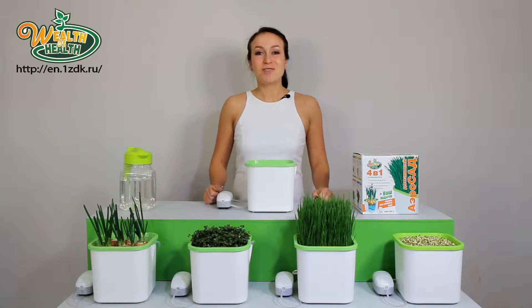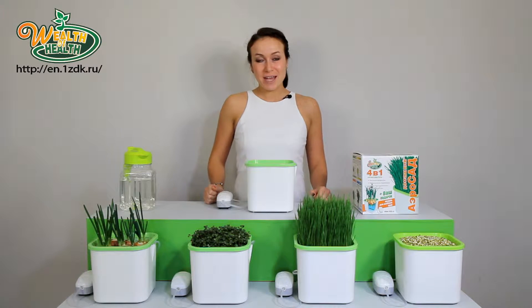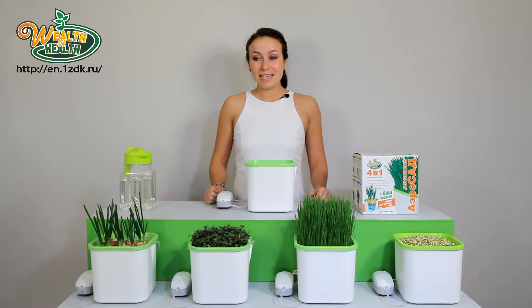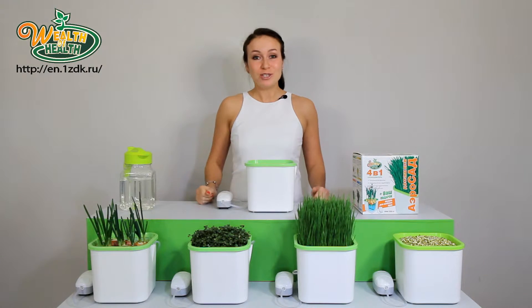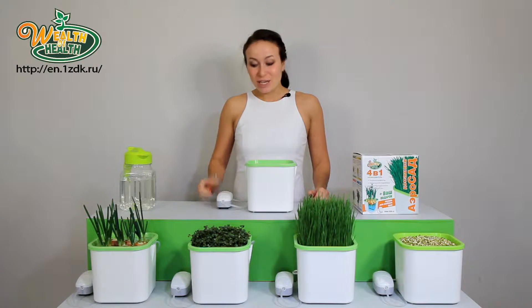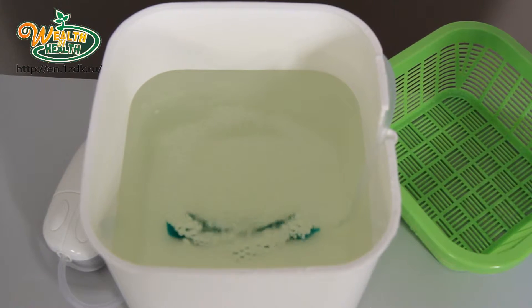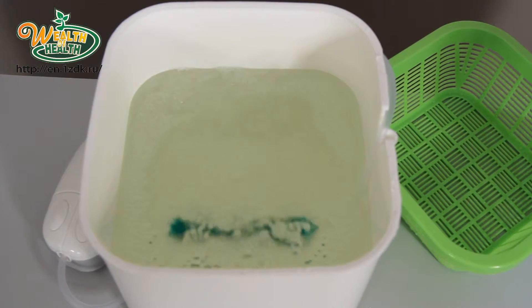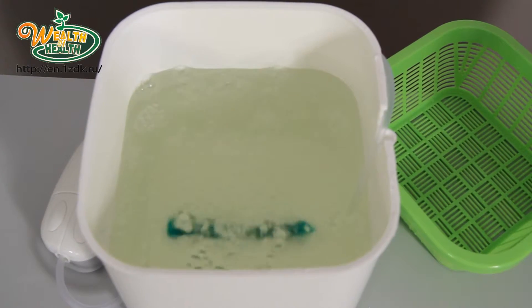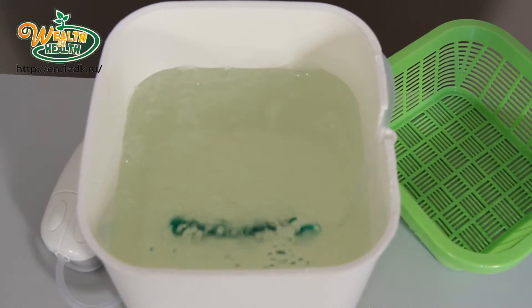Let's see how this device works. The secret is that the unique system of the device is based on the principle of hydroponics. Water, air, and sunlight is all that's required for plant growth, and nothing more. The ideal conditions for seed germination are created in this device. The external electric compressor pumps 120 liters of air into the liquid. Thereby, the seeds, being in a water-air environment, do not turn sour or rot, and grow up to two times faster than in the soil.